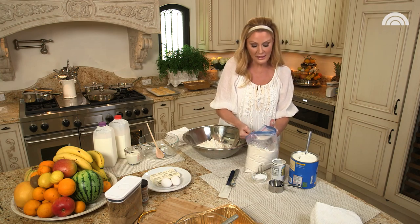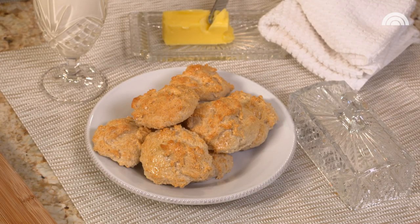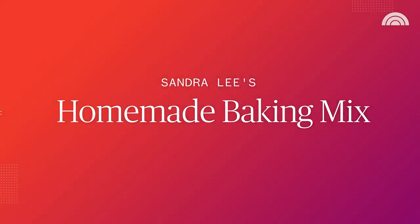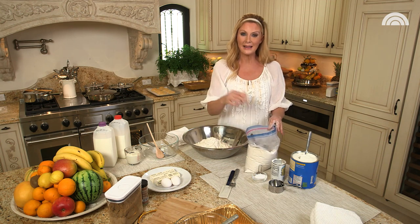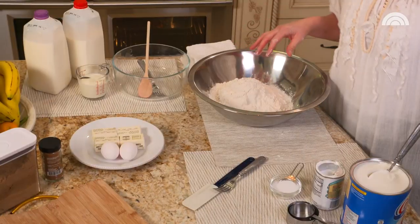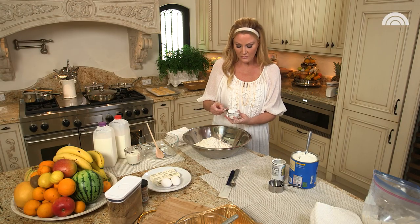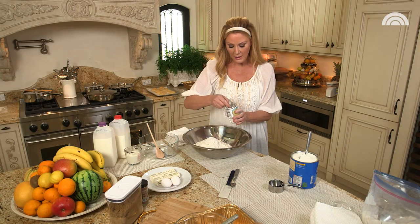After we make our baking mix, we're going to make a coffee cake together and we're also going to make biscuits together. If you have a basic baking mix recipe on the side, you can pretty much make anything you want. Think about pancakes, think about waffles — all of those things can be made with this one recipe. You're going to need three tablespoons of regular salt, then you're going to need one tablespoon of baking powder.